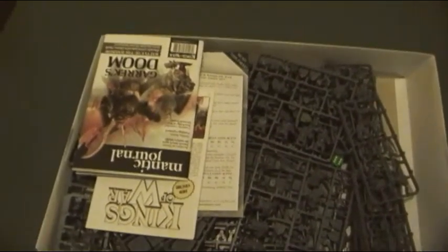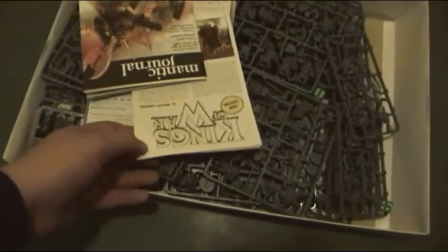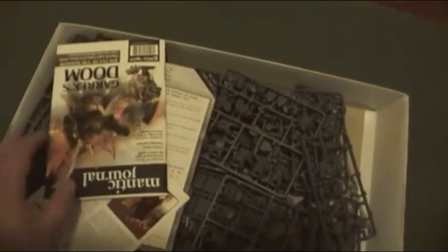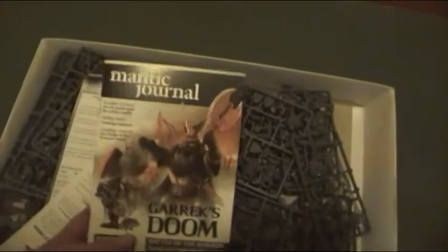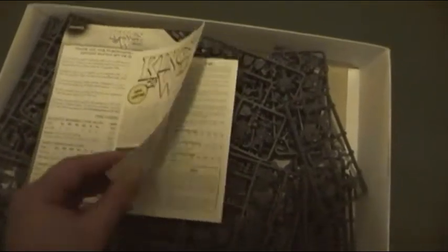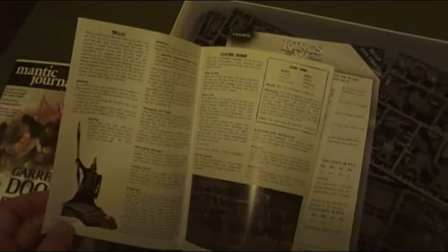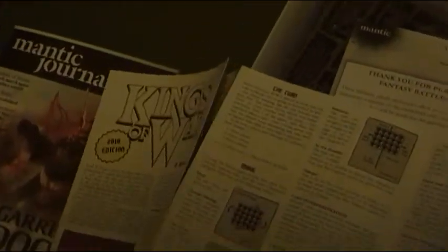This box is absolutely rammed. It doesn't actually come with a plastic case but it comes with an extra 10 Revenants. Also the first 1000 come with a journal. We have the rules — there's a few changes here to the test version. There's some really good rules there, nice and easy to play, doesn't take long to learn.